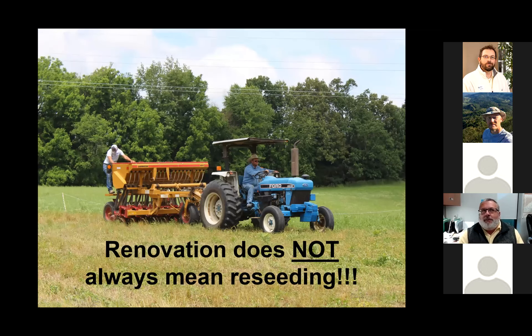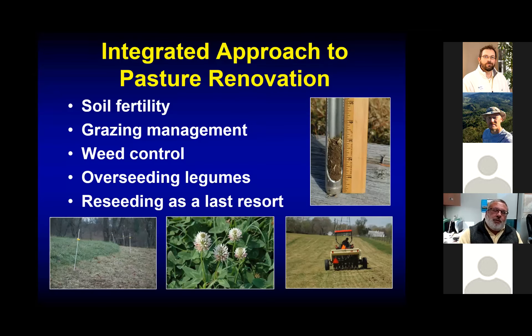Whenever we talk about pasture renovation, the first thing that pops into our minds is reseeding. But renovation doesn't necessarily mean reseeding — in most cases it doesn't mean a complete reseeding. What we want to focus on is not necessarily killing the entire pasture and reseeding it, but what we can do to help make that pasture more productive. That takes an integrated approach: soil fertility, improving grazing management, weed control, overseeding legumes, and then as a very last resort, a complete kill and renovation.